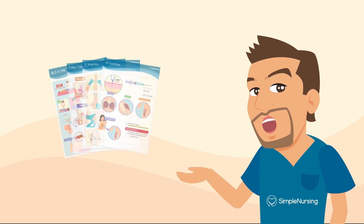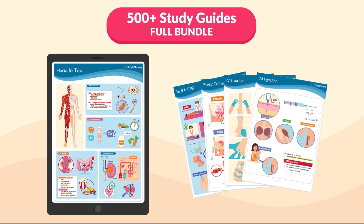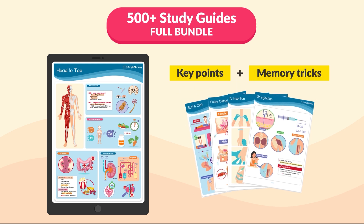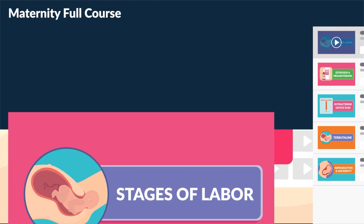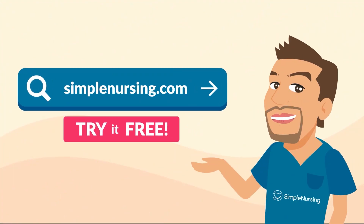Did you see the new study guide that follows along with this video? Cut your study time in half and increase your retention of the need-to-know key points and memory tricks that love to come up on nursing school exams. Plus, get 900 more videos not on YouTube, neatly organized in playlists. Try it for free — visit SimpleNursing.com today.